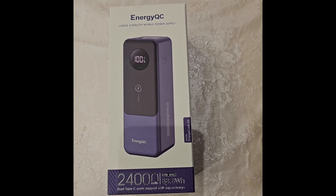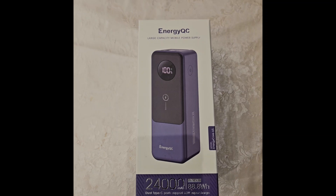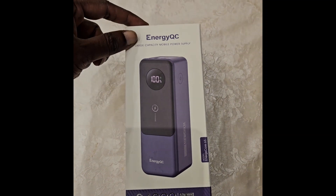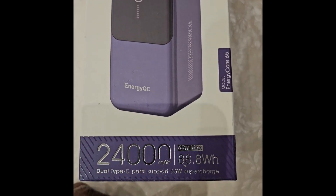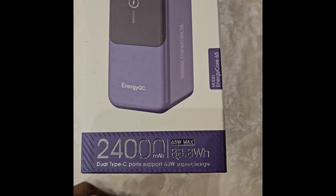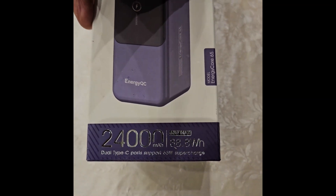Welcome back. I have another power bank to review, known as the Energy QC 24,000mAh, with a maximum of 65 watts total capacity of 88.8 watt-hours.